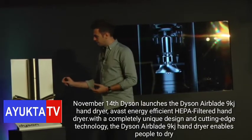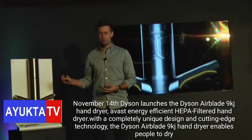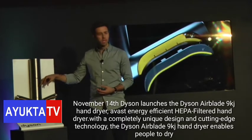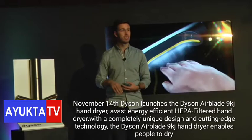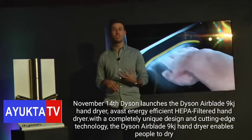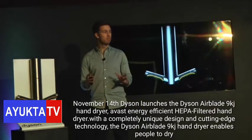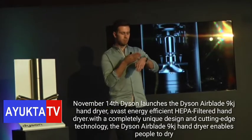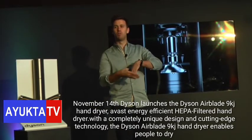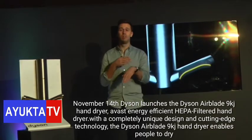Each one of these blades has a 500 micron aperture in it. With the flow of pressure coming from our digital motor, it turns the air into 624 kilometer per hour sheets of air — that's roughly the speed at which an airplane travels, so it's incredibly quick. And what that does is really mechanically scrape the water from your hands, and it's also very, very hygienic.